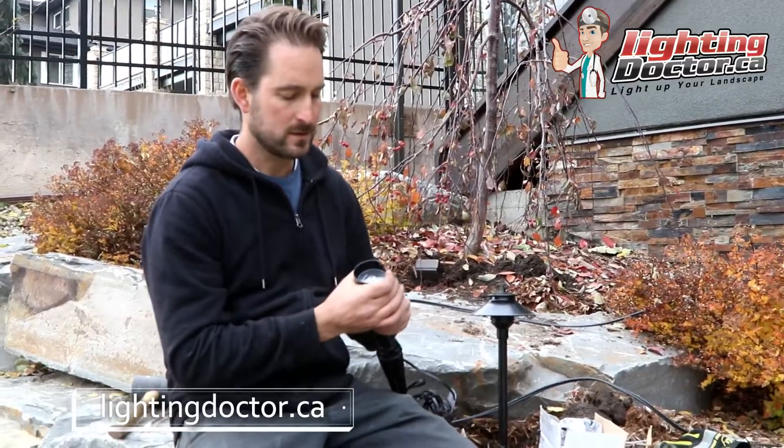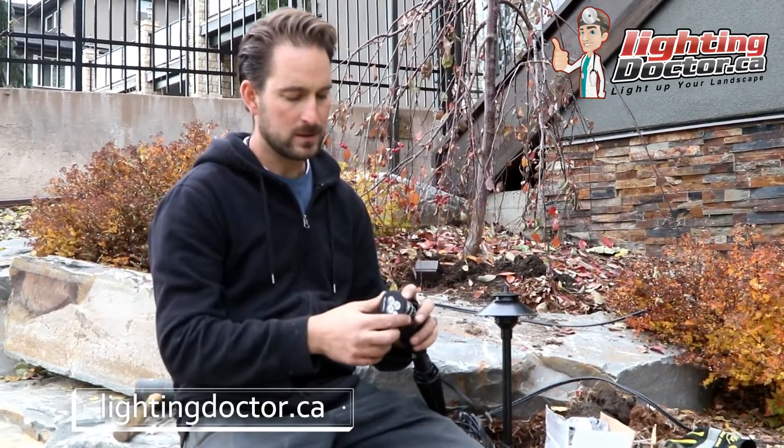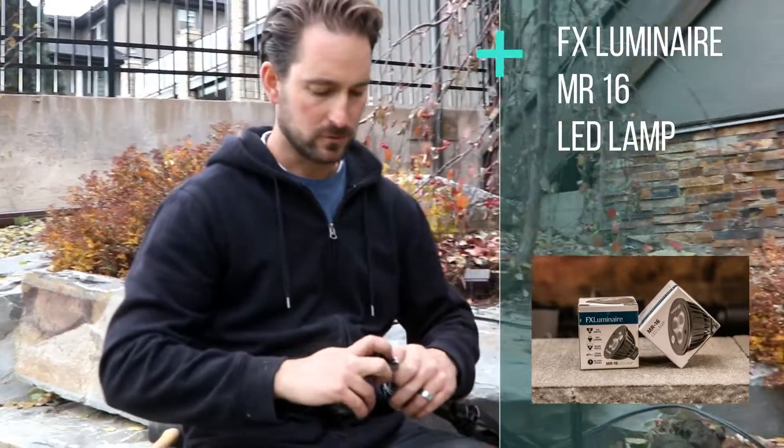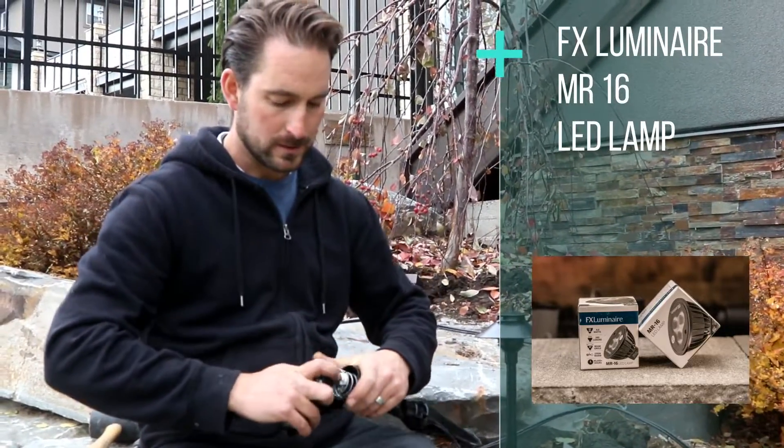And if you're a do-it-yourselfer and it's your first time, I would recommend getting a good quality fixture, like an uplight like this, that takes an MR16 bulb like this, that you can interchange if you need to. A good LED bulb will last you anywhere from 10 to 50,000 hours depending on the quality.